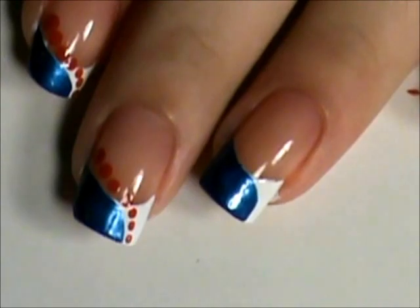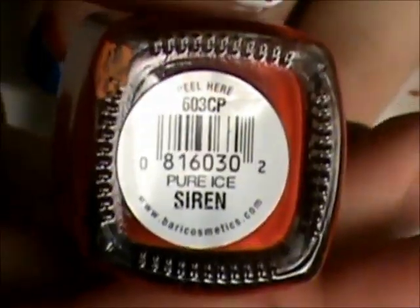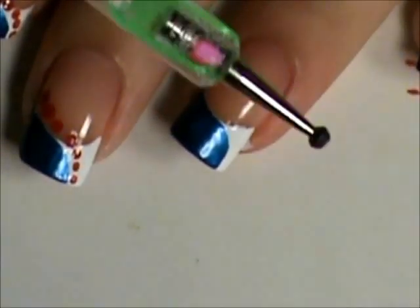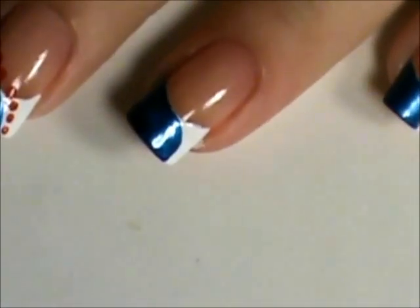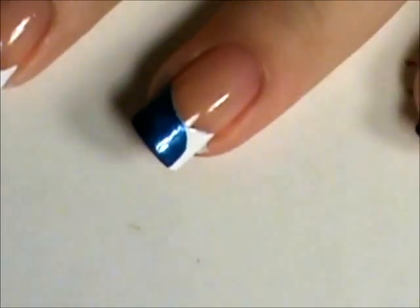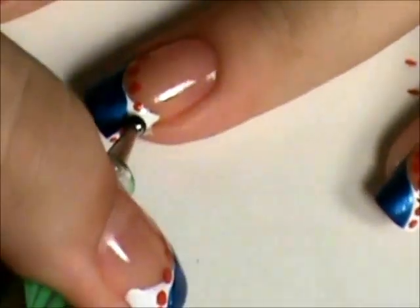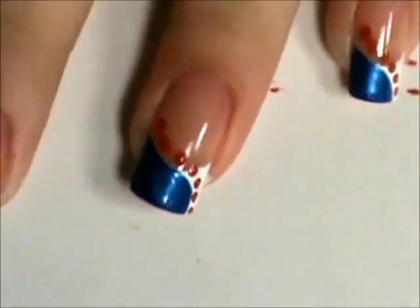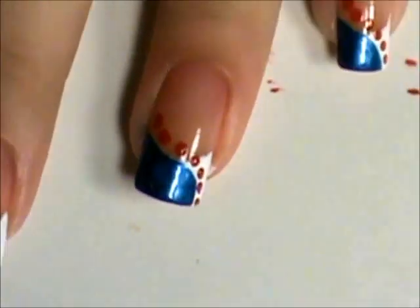Then we're going to take a red. I'm going to take a dotting tool and run dots down along the blue. Alright, I'm going to come back in a few minutes after all that's dry.